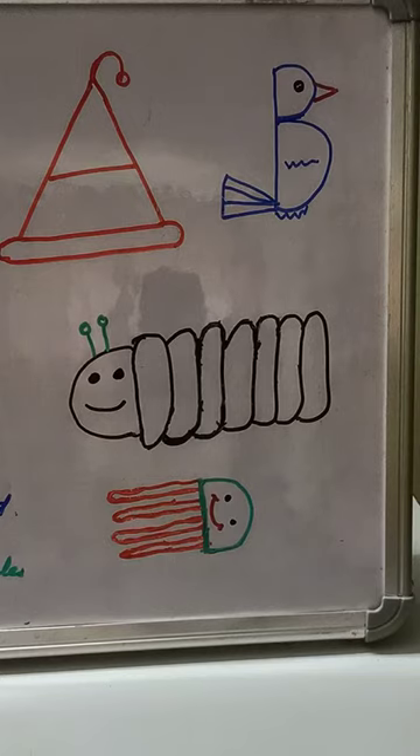For C, if you write the letter C first and then make elongated circles — many of them — and add two eyes, a mouth, and two arms, you get a caterpillar. From D, I have also made a drawing. So using A, B, C, D alphabets, I have drawn these pictures. You draw and practice them too.